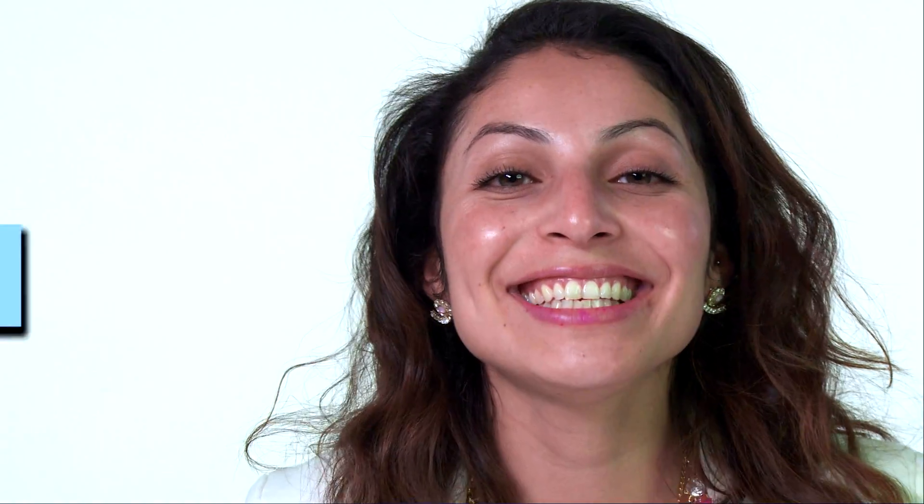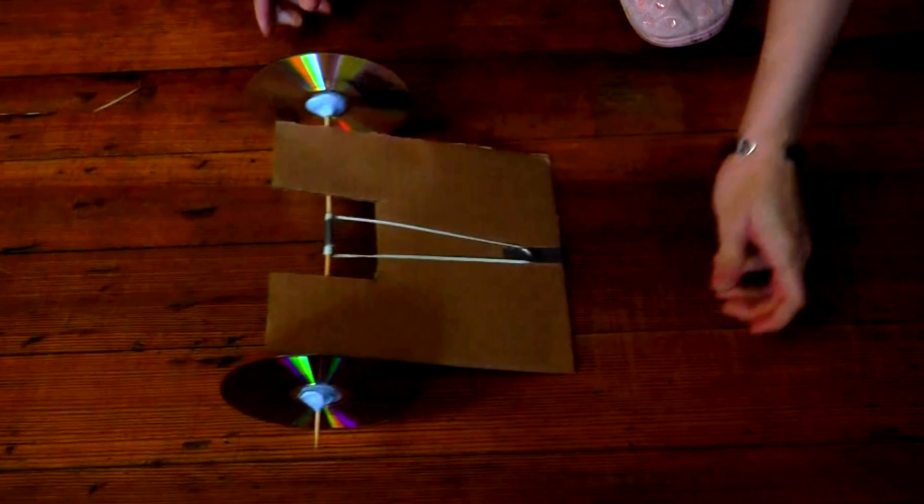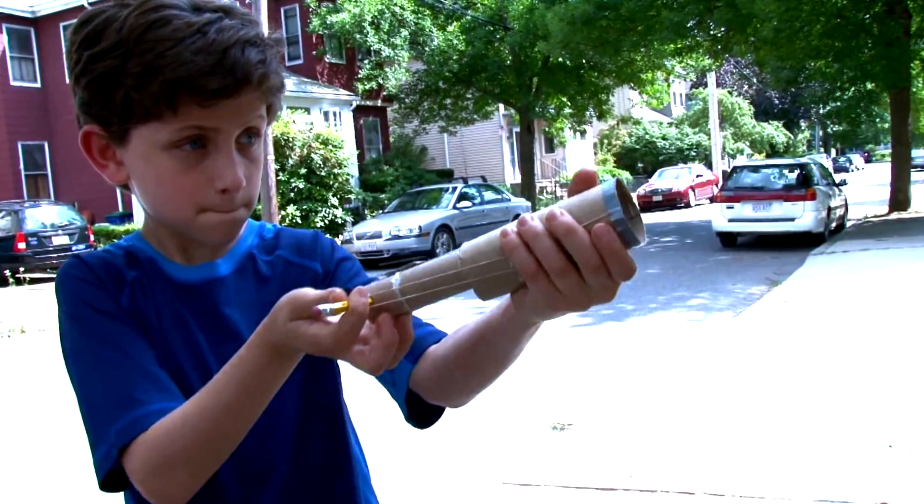Hey! Hi, it's Steezy from Design Squad Global. Rubber bands can be super fun. We've used them to propel cars, airplanes, marshmallows, even people. Now we're looking for something more practical. There are lots of ways to use rubber bands to make life easier.